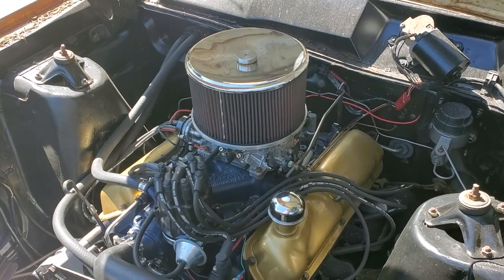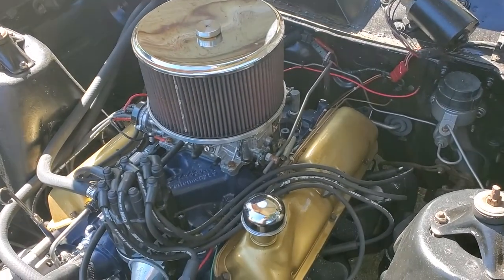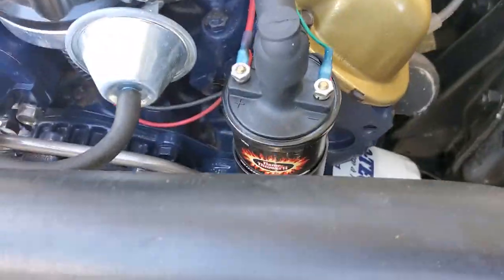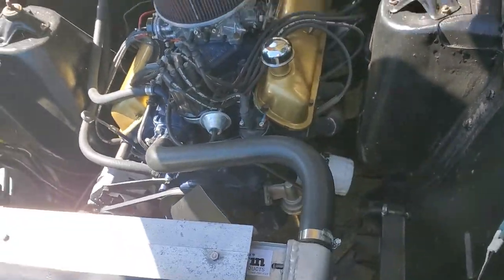It was rebuilt by Johnson's Machine Shop up here. It's got an Edelbrock Performer intake, Edelbrock carb, headers, and an aluminum radiator.